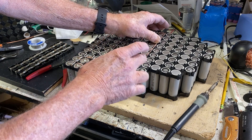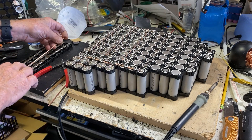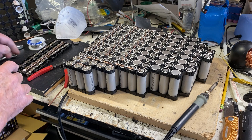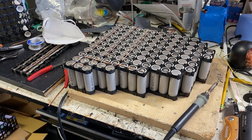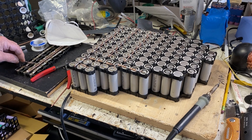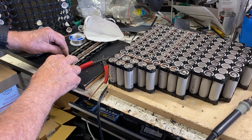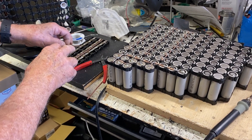Once I get that all set, I bring it over to here. This is my test jig for the pre-soldering. I want to do as little soldering on the battery as possible, so I pre-solder all the jumpers on here — the little T's. I think you can see this in the video. I started all these T's, all eight of them, down the row here and get them all pre-soldered.